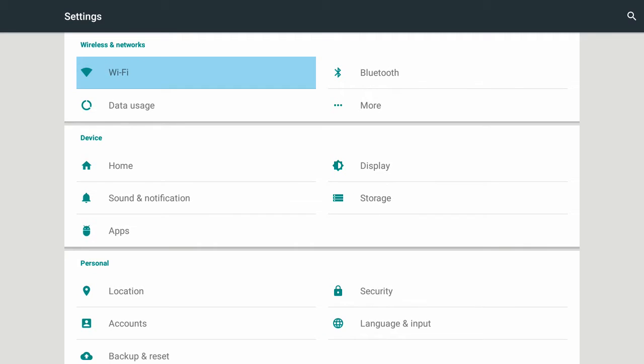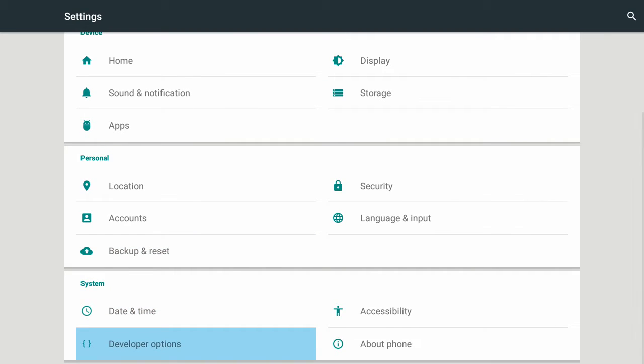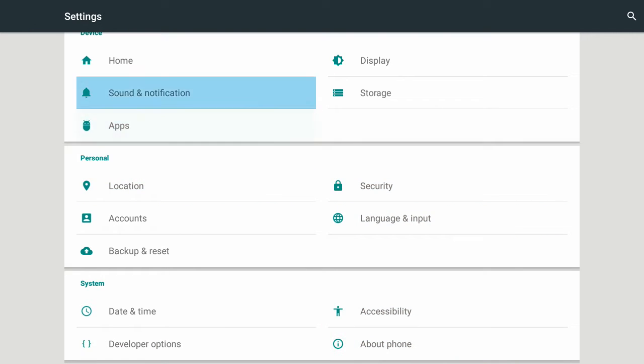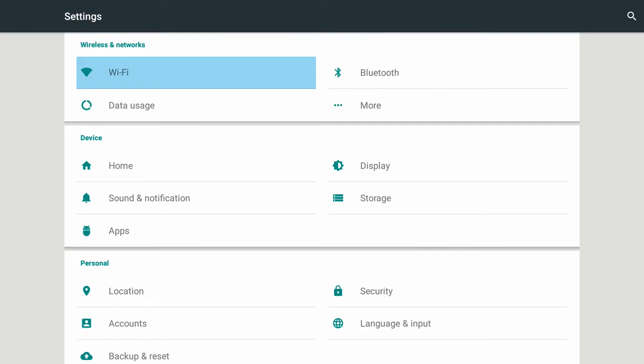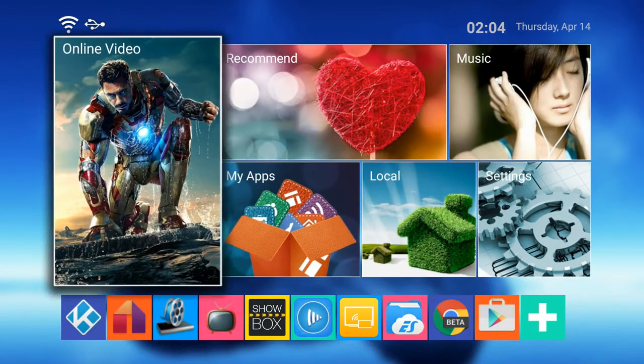You can go right here to 'More Settings' and it'll bring you into the advanced settings area, which is similar to the original Android 4.4. So if you're familiar with that, you can just go in here and it'll be much more familiar to you. Now let's check out some of the apps and other things you can run on the Super Box Plus.